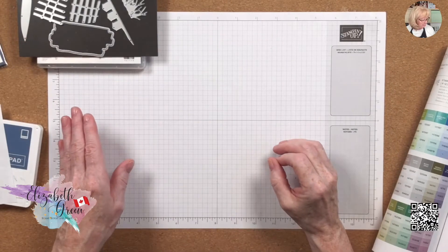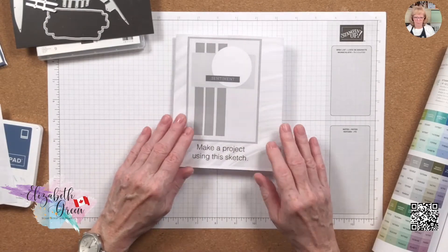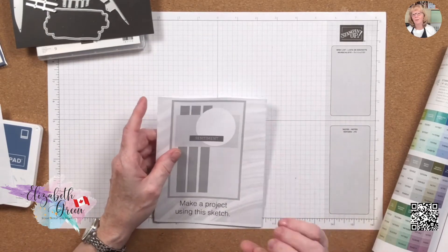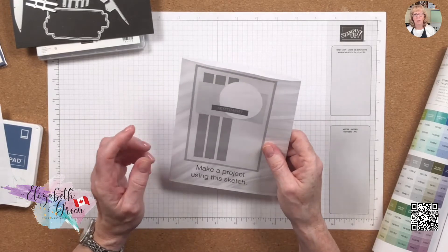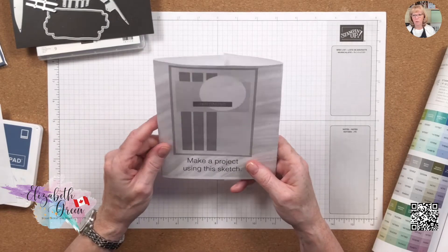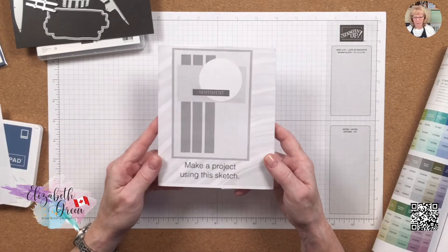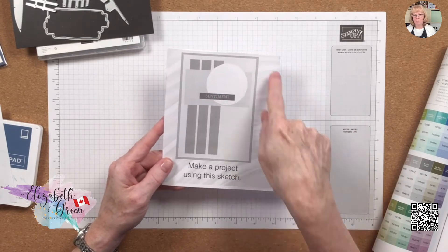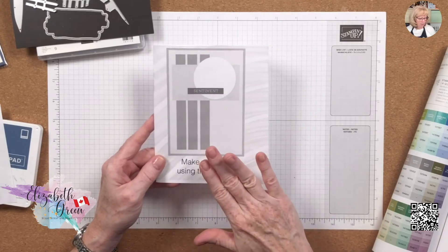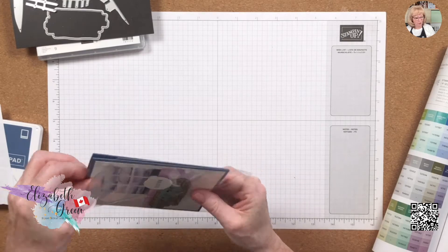I'm going to start off by saying this was a sketch challenge from a paid event I participated in a few weekends back. If you're ever stuck for creativity inspiration, hold onto cards that you've made or received that you love — they're a source of inspiration. Or you can Google 'card sketch challenges' and you'll get lots of images. You recreate the card using what you have.